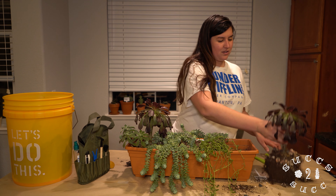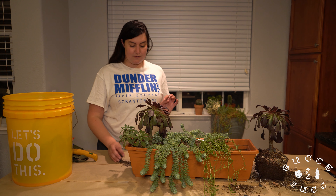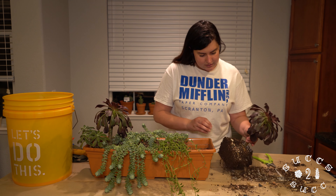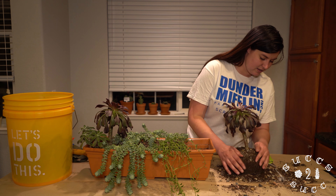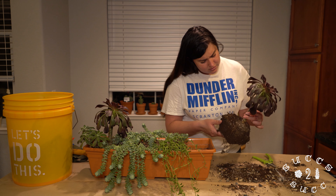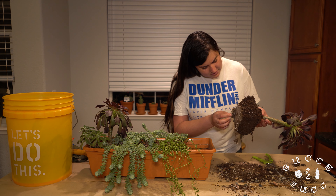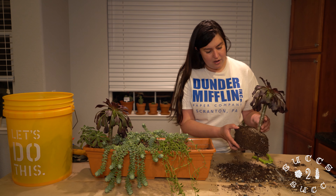That is my aeonium black rose — gorgeous, very beautiful. Aeoniums, they don't look too happy right now, so we are going to inspect. Those are just some top dressing I put on there. The stem feels solid. I'm looking at the roots now and I don't really see mealybugs in the roots, which is really a wonderful thing.